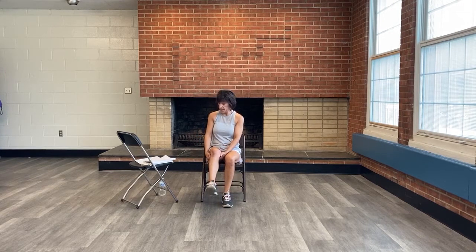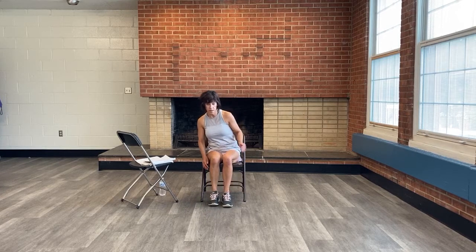Now do the same thing on the other side. Take your hands underneath that right thigh, extend the leg, and point and flex that right toe a few times. One more here. Excellent.